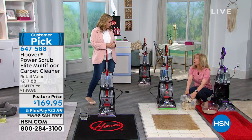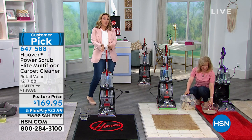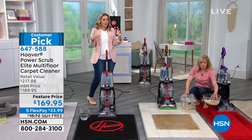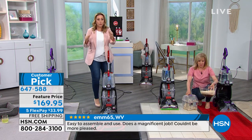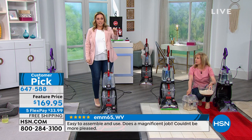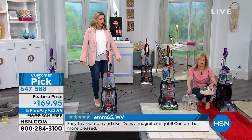Get yourself a carpet washer for $169.95 with free shipping and handling. The shipping and handling is free — it's not always free here, so take advantage of that. That's a big deal. A product like this might be $25 to ship it, but we're going to send it right to your door. Your door's going to ring, you're going to open it, and it'll be sitting right there. You don't even have to go to the store and put it in your trunk.